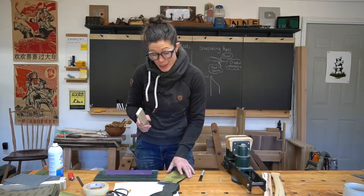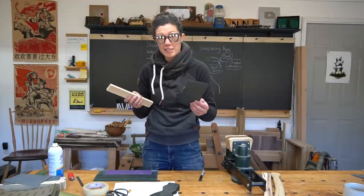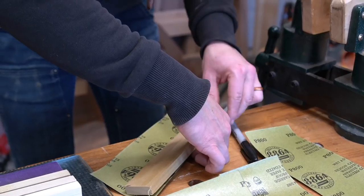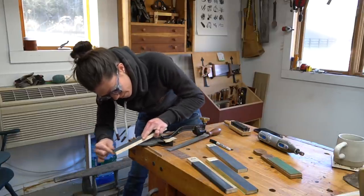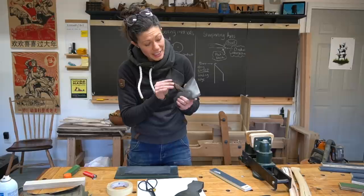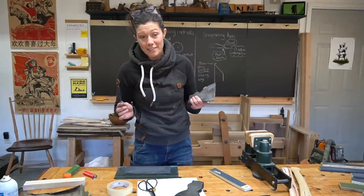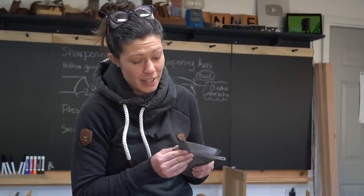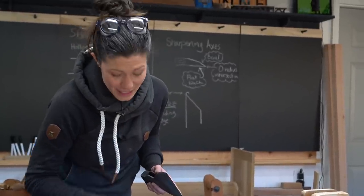To refine that edge further, we are going to make ourselves some sharpening slips — again, just another low-cost option to save yourself having to buy a whole bunch of stones. Fold it around. Now we're just going to move up the grits. We're going to put what's called a tiny back bevel on this, and that is going to help us alleviate some of the issues we might have with pitting and other things at the end. It's also going to save us a whole lot of time while flattening the back of this axe blade, because we don't actually have to flatten the entire back. Once we've gotten it reasonably flat, we can raise it up ever so slightly using a little feeler gauge and save ourselves a whole lot of time and effort.